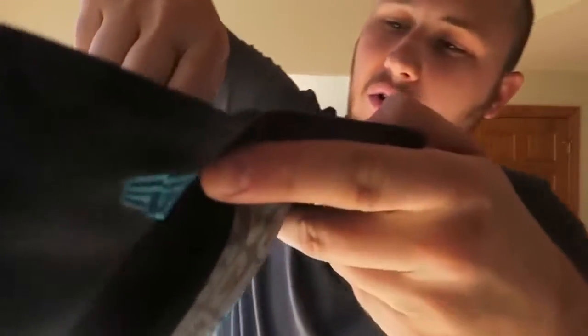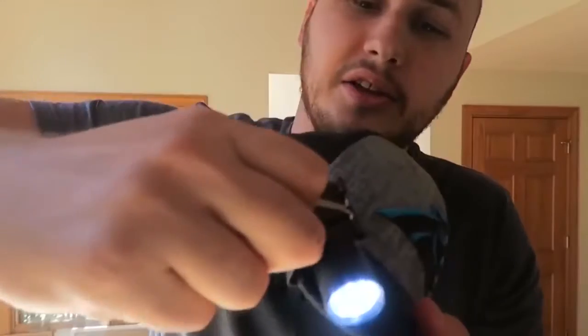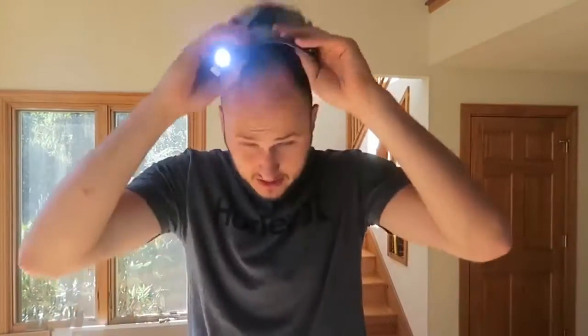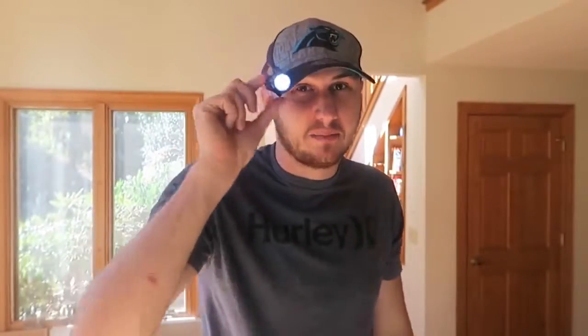By the way, you can just take off this little thing right here so it's not in the way — just take these two off. And you see the flashlight is holding. Now I can just put it back on and look — I got a headlamp, which is really cheap. Because this flashlight is a couple dollars and the binder clip doesn't cost anything.